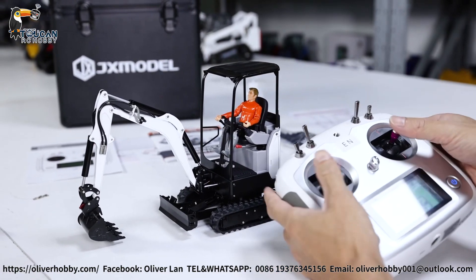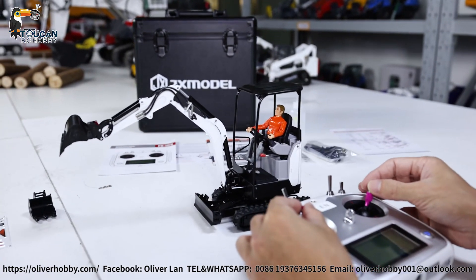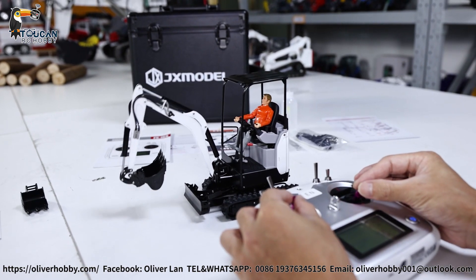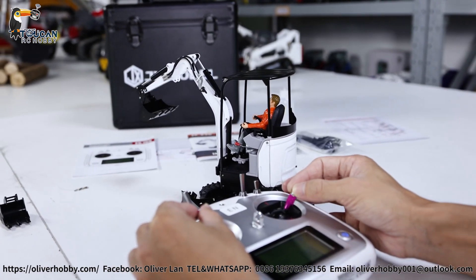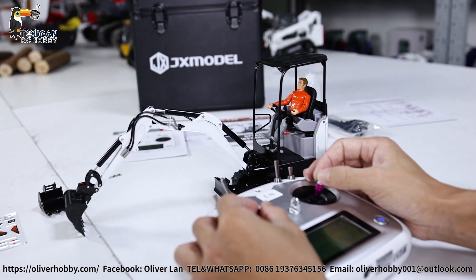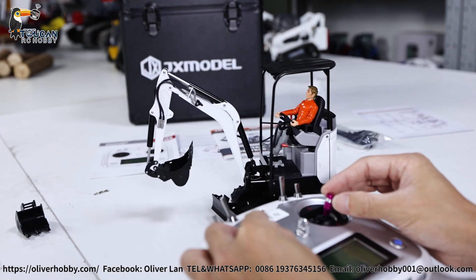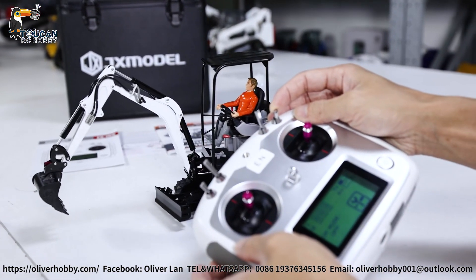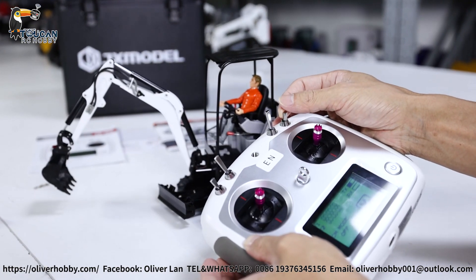Now it's ready to play. Let's do the basic functions. That's the digging, rising, and also swinging the arm — left and right. You can also open the valve more for more speed.